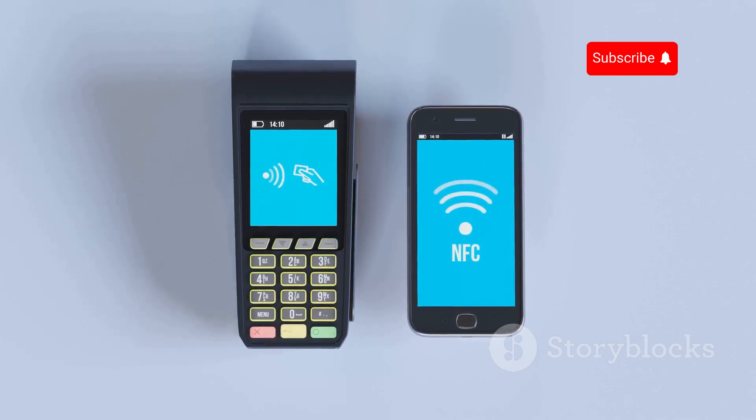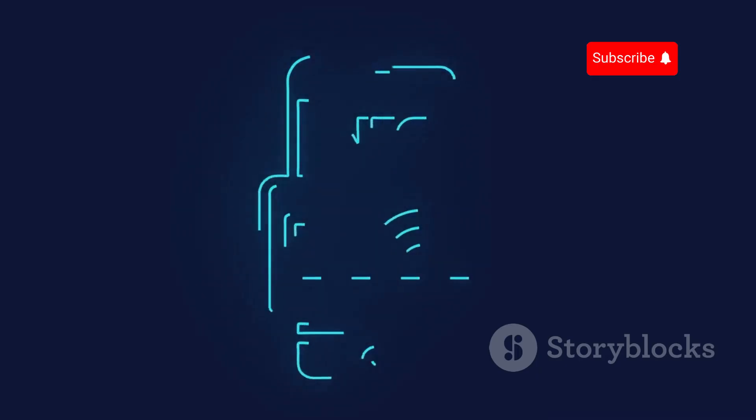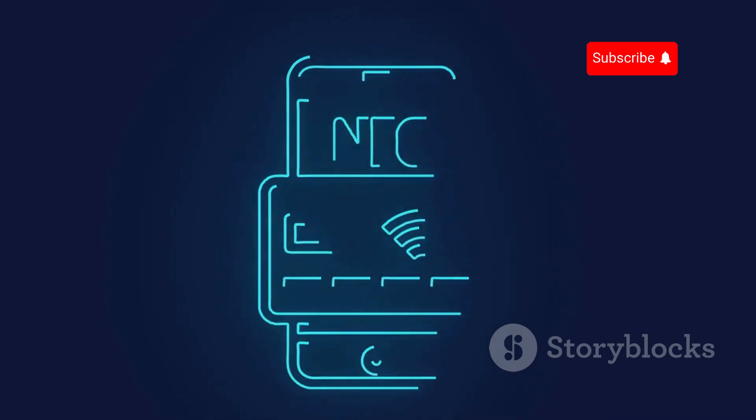It also interacts with NFC technology in smartphones and smartwatches. This includes reading, writing, and simulating NFC tags, as well as exploiting vulnerabilities in NFC-enabled systems.